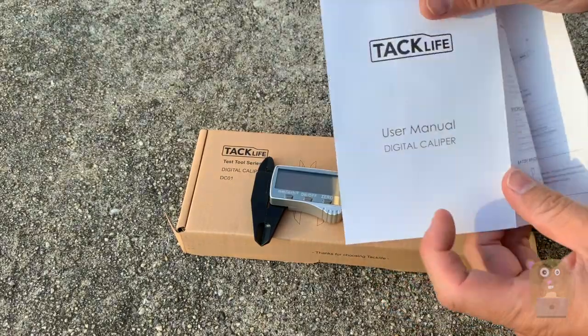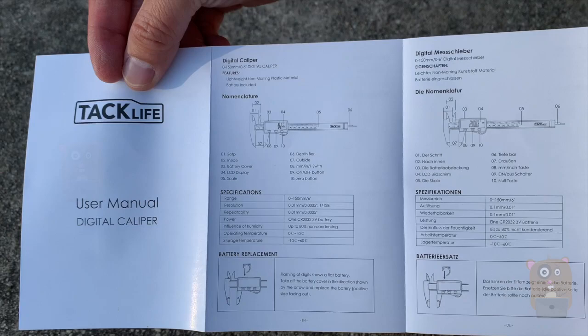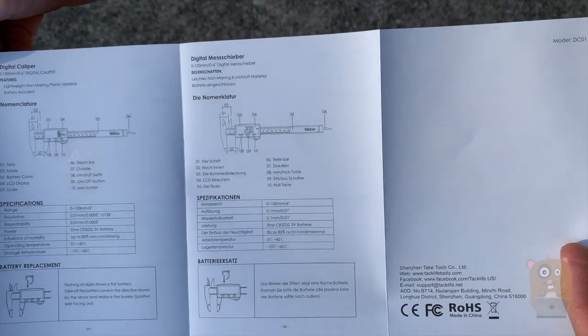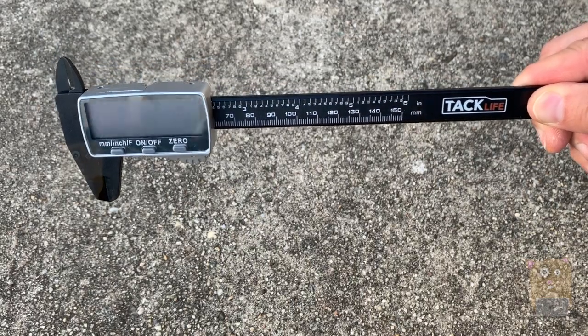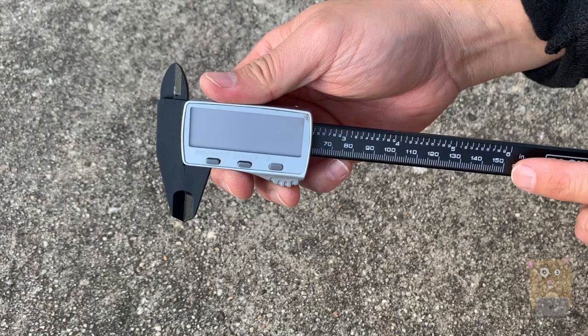First I'll show the user manual. If you want to read the manual in more detail, just feel free to pause the video. It's powered by a button cell battery, a CR2032 that was provided. This item is plastic, very lightweight, and can measure up to 6 inches or 155 millimeters.